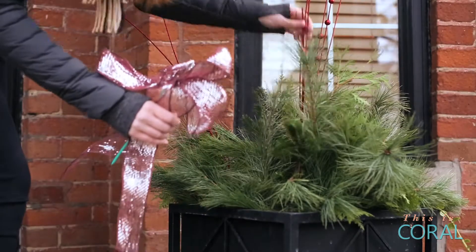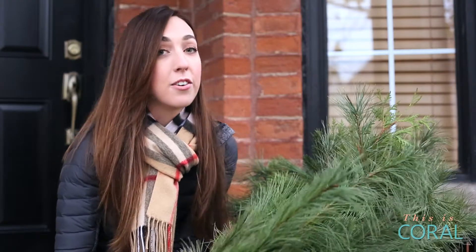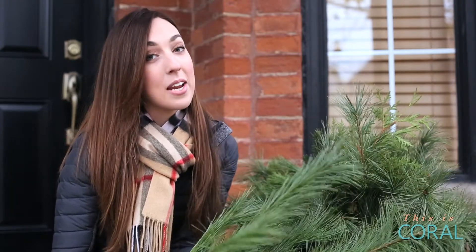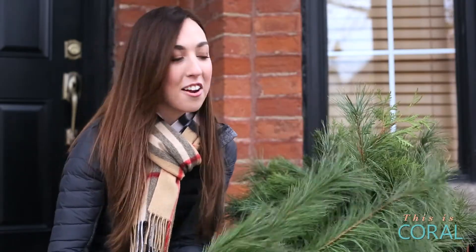Discard the decorations that seem too generic. Now you can start filling in the arrangement with your added greenery. I grew up with white pine — I love the smell of it and I love how it looks so fluffy, so I'm using a lot of it.